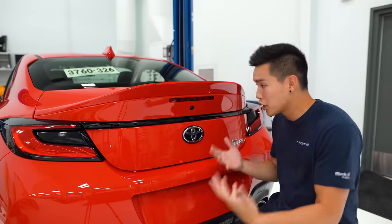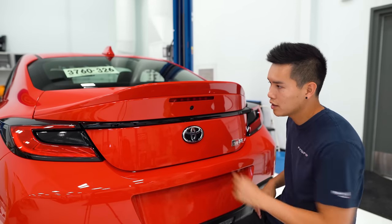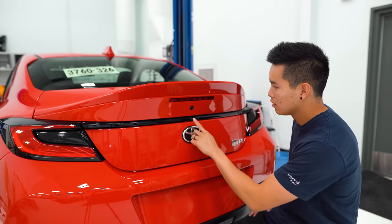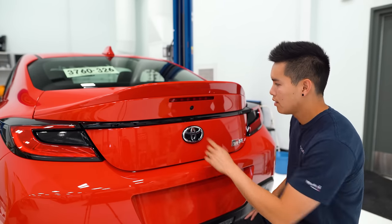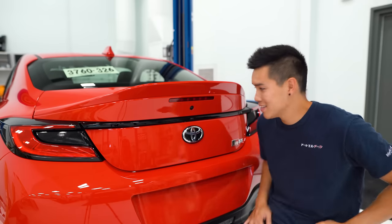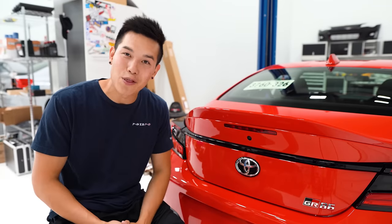To enter in the code, it's the same process as setting it up. Start with one, listen for the beep, two, one, two, and one. Voila, easy as that.